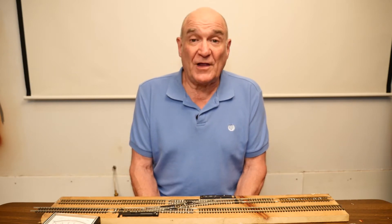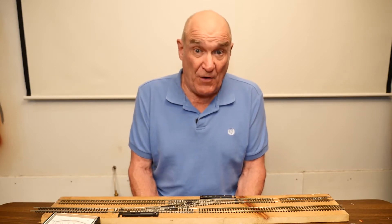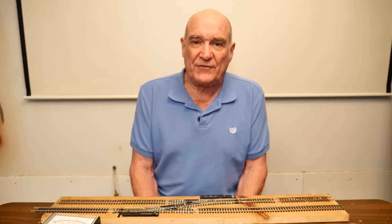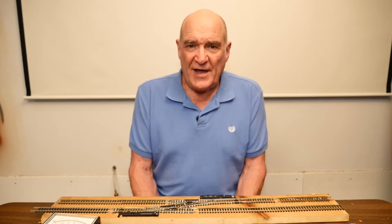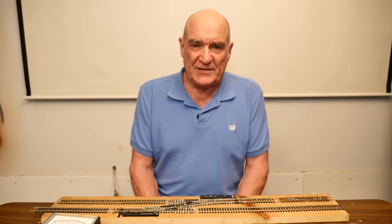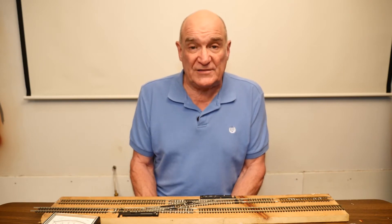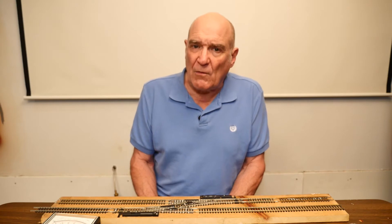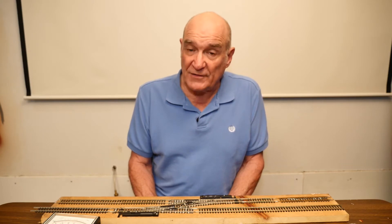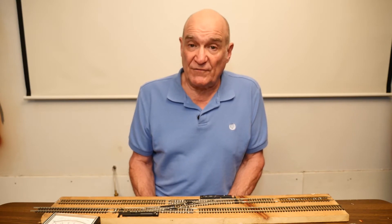A lot of you guys have older railroads that may have switches with plastic frogs in them. The reason is because the rails cross there electronically and you have to float the rails at that point. The problem is when a train runs over it, the wheel spacing may be such that it reduces the number of wheels that have contact with the rail. With the new DCC systems, when you creep your train along, it's more likely to find these dead spots, especially with plastic frogs. But there's no reason to tear out your switches because you can use this method to convert your frog.